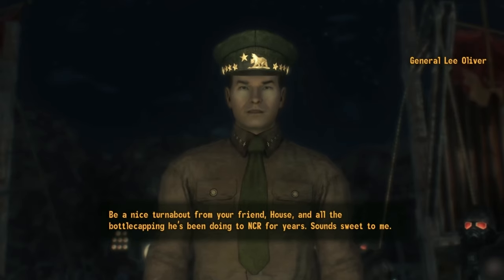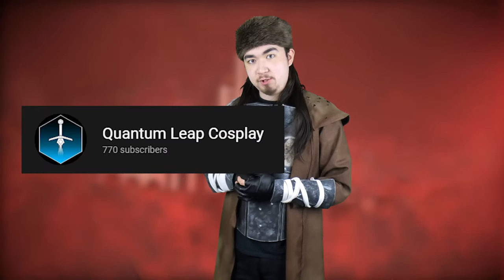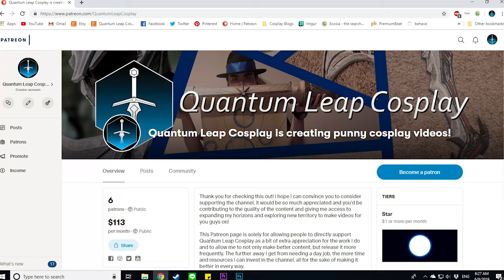If any of you guys have made something of your own that's been inspired by my content, please send me pictures of them because I want to show it off to my viewers. You'll get a shout out in the process, which will probably mean a little bit more later down the road. A subscriber count higher than 770 is always nice, but of course that's up to you. Supporting the channel through Patreon is much appreciated, and you get some sweet benefits kicked your way. That's going to do it for this video, guys. I am Mr. Quantum Leap, and I'll see you in the next build.